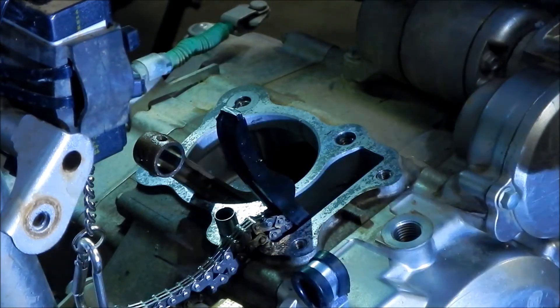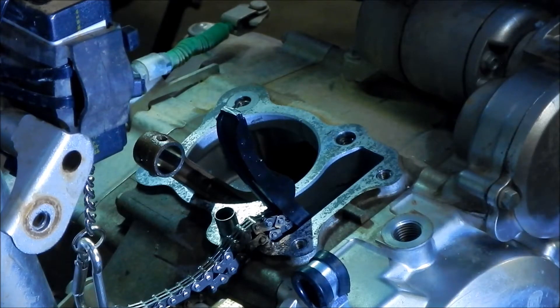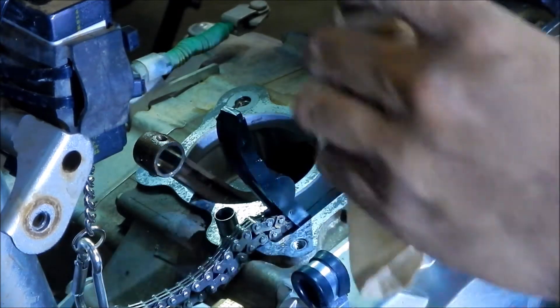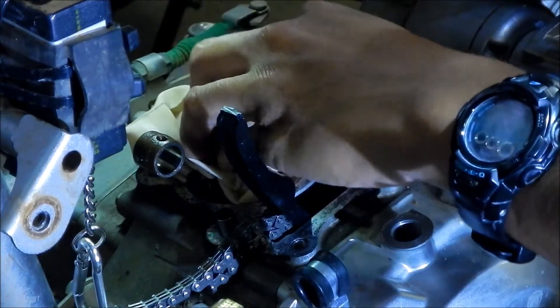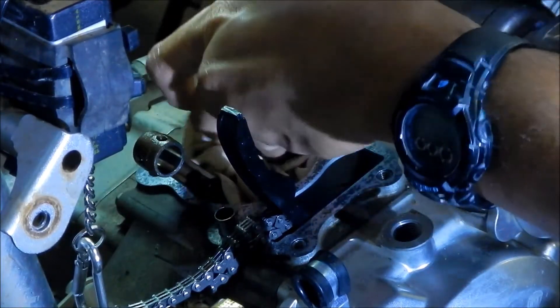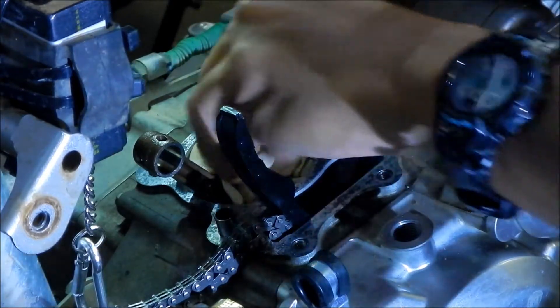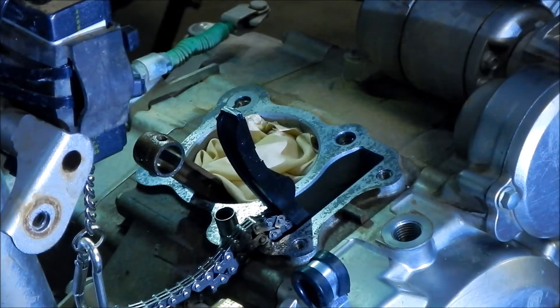For the most part, the gasket came off cleanly. The gasket stuck to the cylinder and didn't stick to the block, so we got lucky there — that means less work for us to do. I'm going to stuff a rag down here so none of those particles get in there. This is like the most tedious part of engine work, scraping gaskets. I hate it, but it's got to be done.